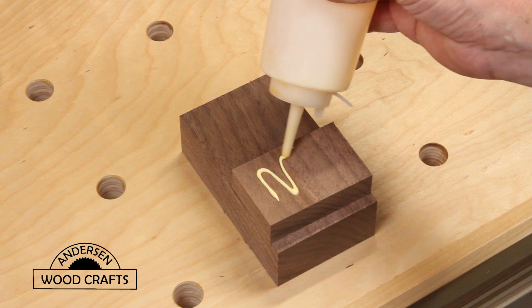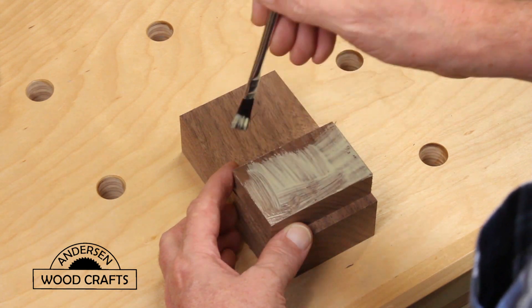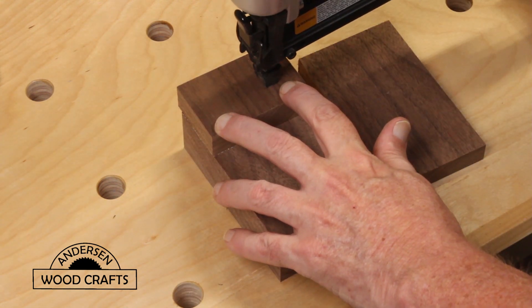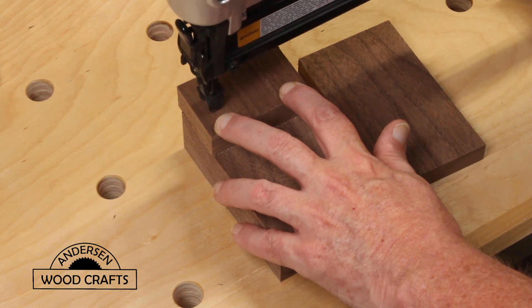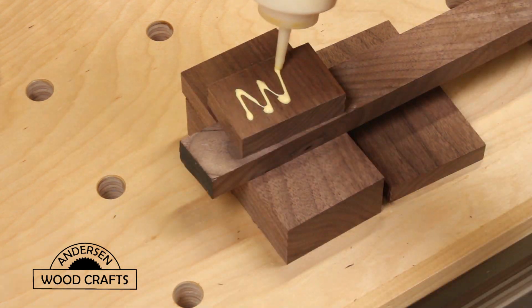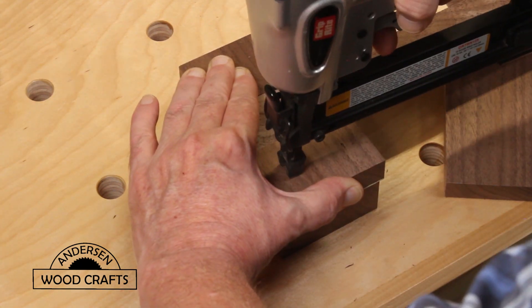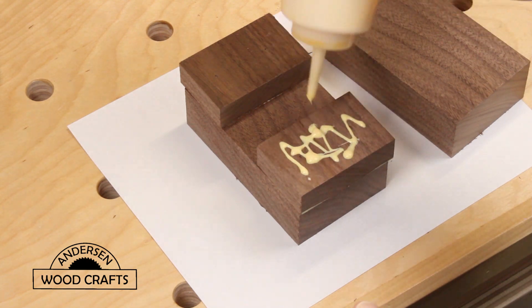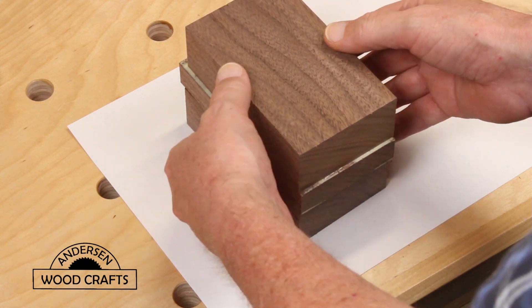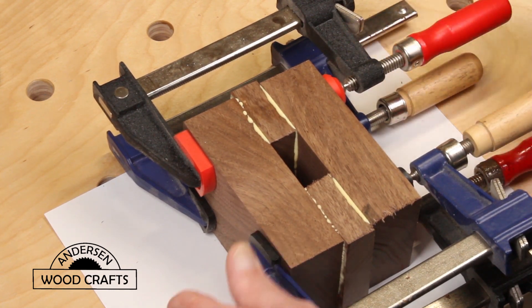Now it's time to start assembling. I'm just going to be gluing this with a little help from some brad nails. You definitely want to make sure you use plenty of glue. The brad nails are just so it doesn't move around much. Then using the handle as a spacer, I glue in the other side, using plenty of glue, and then clamp it together making sure that it's nice and snug.